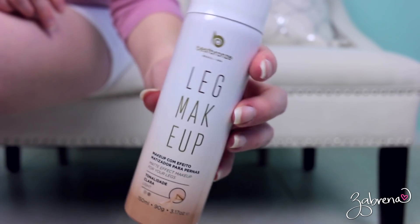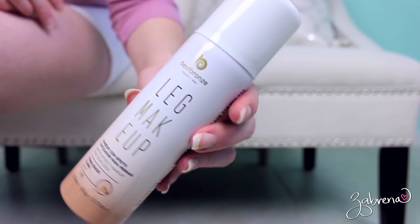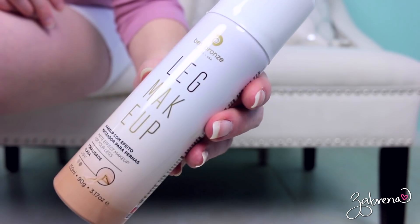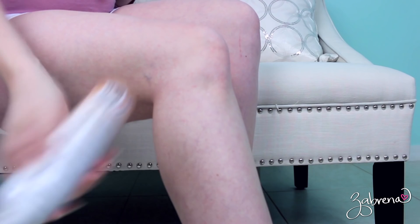Before we get started, I'll show you what the product looks like up close. It looks like a spray paint can. It even sounds like one too, which is hilarious. Directions say to shake it really well, so that's what I'm going to do.